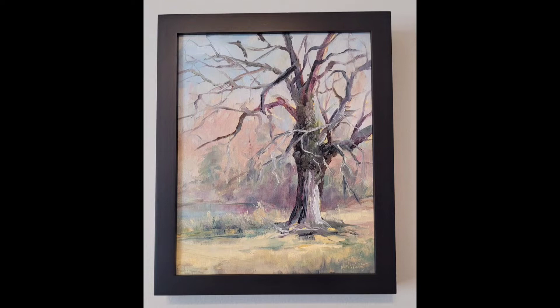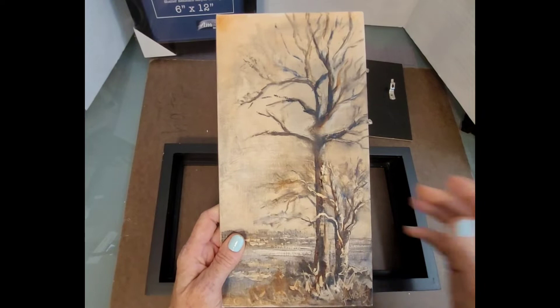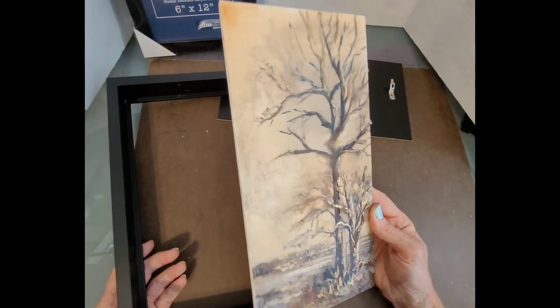These come in all different colors. This was one I painted plein air in Florida this past year when I was down there for the Plein Air South. It was so cold that day that I only got out two colors — burnt sienna and ultramarine blue. But again, when you pop this in a frame, I think it just helps your artwork to sing.